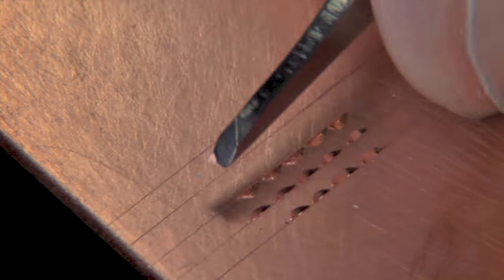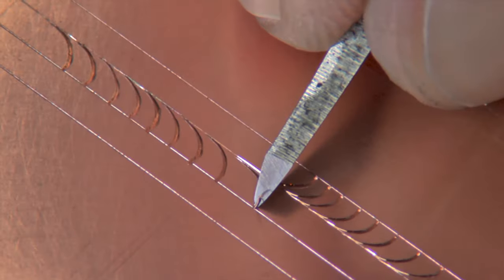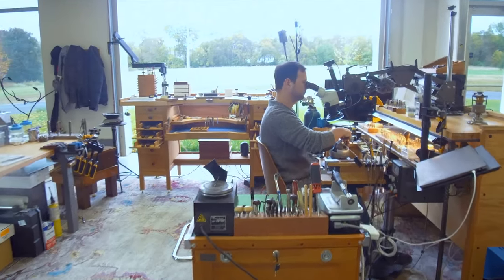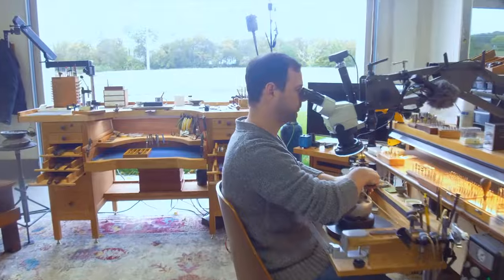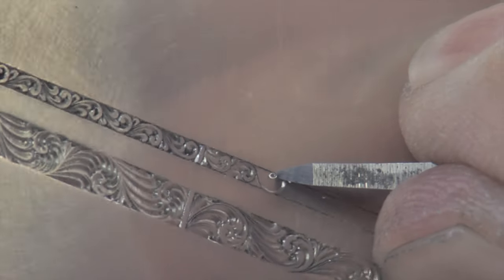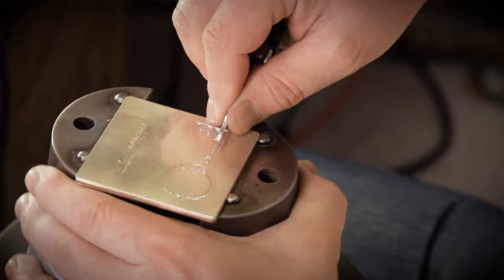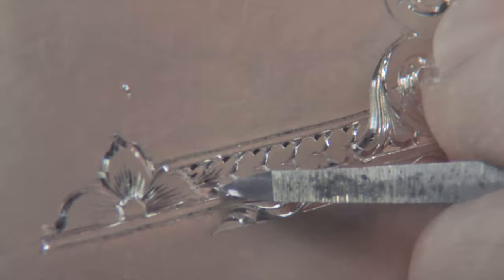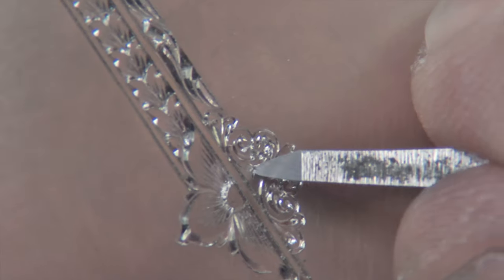The last thing I'd recommend for beginning setups is some education. I'll be creating some more videos on this topic, but for an excellent class, check out Jason Marchiafava's Art of Ornamental Engraving. If you're truly interested in engraving, I'd recommend getting this class before any tools. He covers everything from A to Z, and after watching, you'll have a very good idea if you want to attempt hand push engraving.